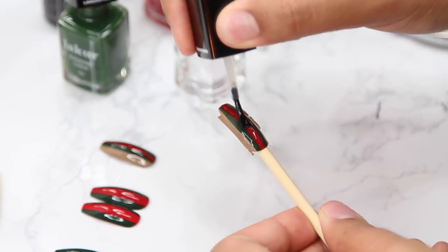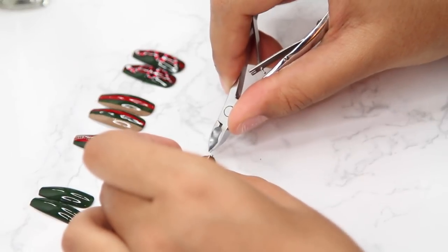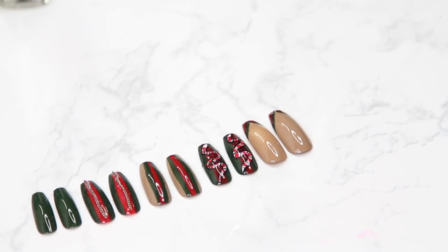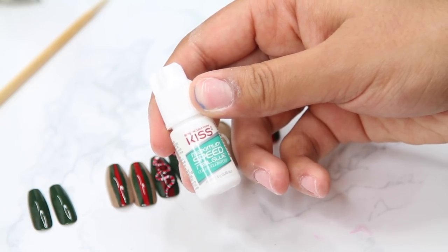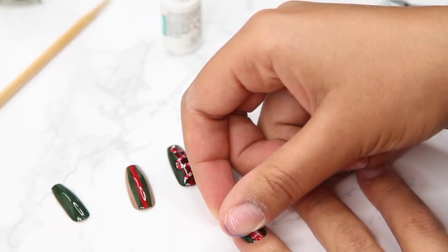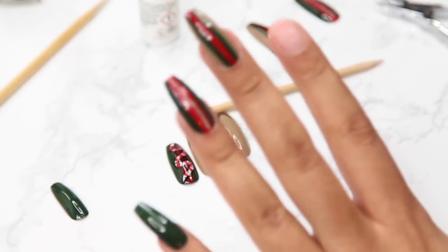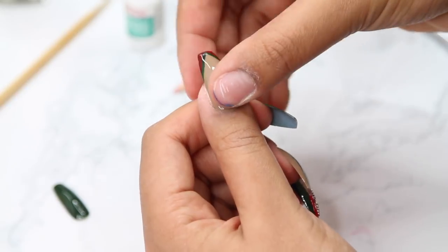Then I did a nice top coat on the nude nail — it looks so good, the top coat makes it even better. For the ring finger, I took an old necklace — fake gold, probably from Claire's — cut it with the cuticle cutters, and used nail glue to adhere it on top in the center where the red is, then did a top coat. The nail glue I use is from Kiss, maximum strength. If you hold the nail down for about 20 to 30 seconds, it will not budge. Just put a nice little dot of nail glue in the center of your nail — not too much or it'll get on your skin and cuticles — then press the nail down firmly for 20 to 30 seconds.